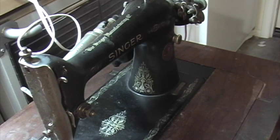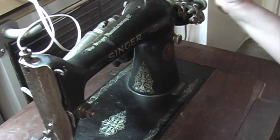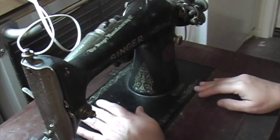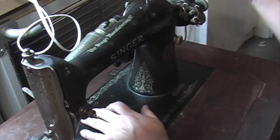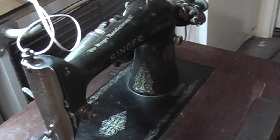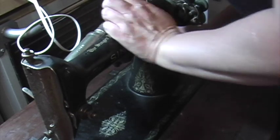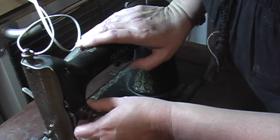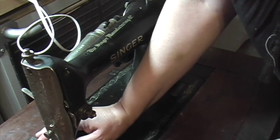It has a neat knee pedal instead of a foot pedal. You also want to make sure it runs freely — see how smooth it is. You do hear some friction because I haven't oiled it yet, but once you oil it it's going to be really nice. You also want to check that the wires aren't fried — all the wires here look perfect and intact, no rewiring needed. The motor looks good, it even has a little light. Look for missing pieces — I didn't see any missing pieces or missing bobbin.